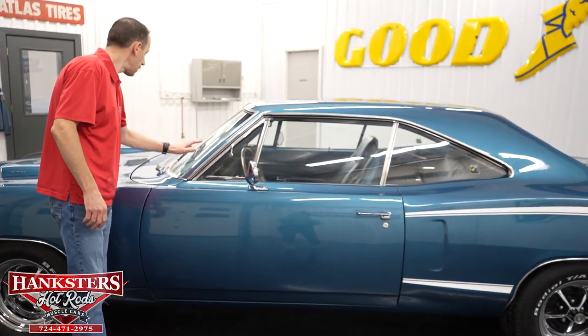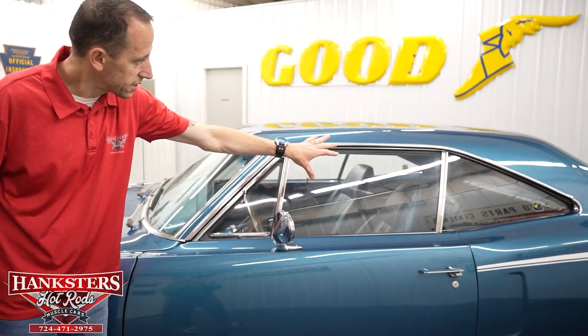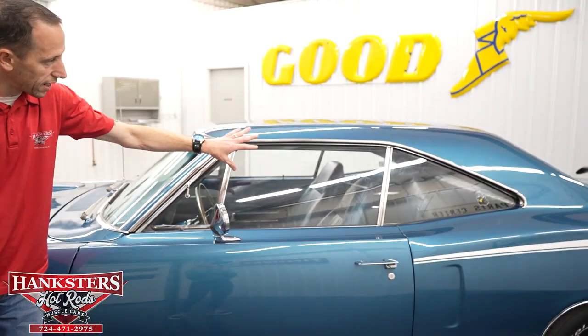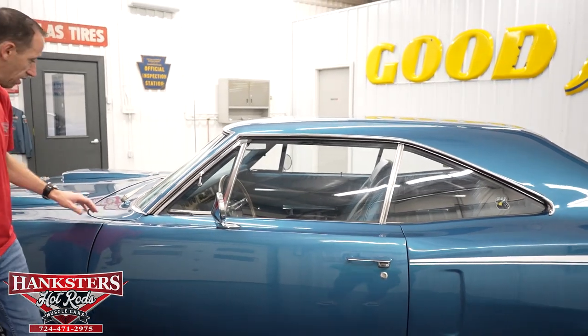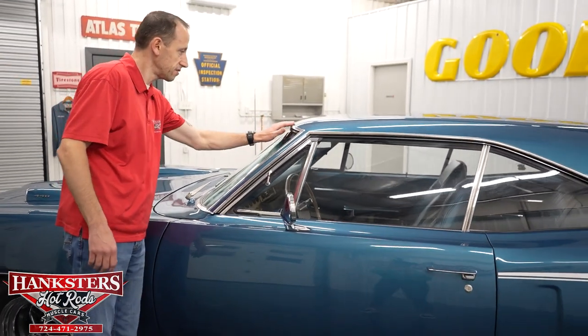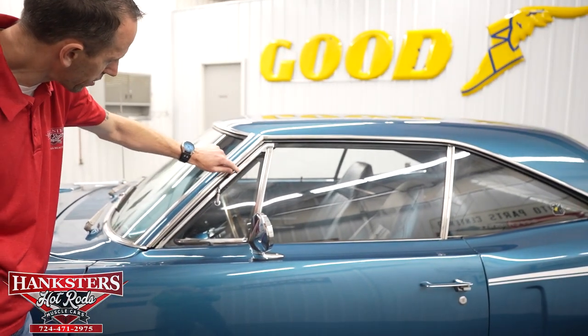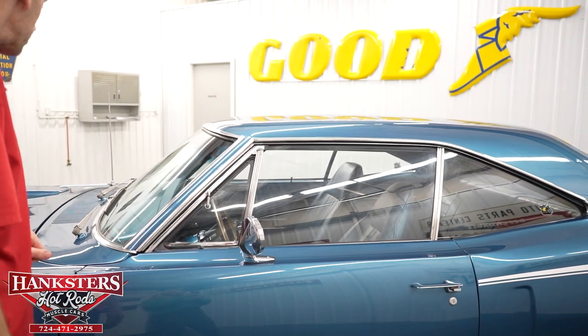Our windshield on the driver's side — no chips and cracks. Our driver's side glass is also no chips and cracks, and it is slightly tinted. The bright work on the car is in very good condition — slight scratching here and there, but overall very nice. There is a little bit of pitting going up the pillar, but overall pretty good condition.